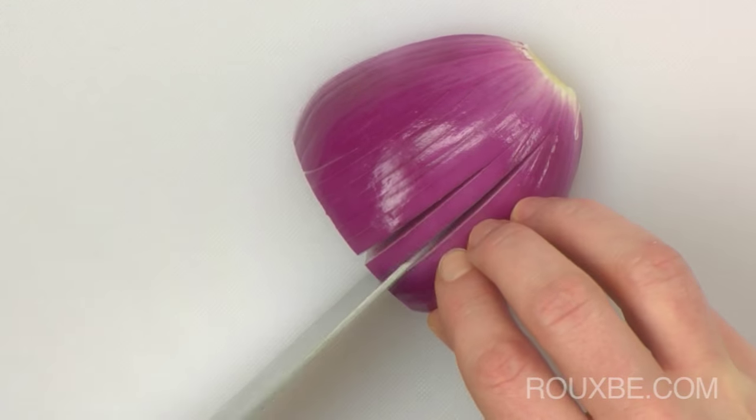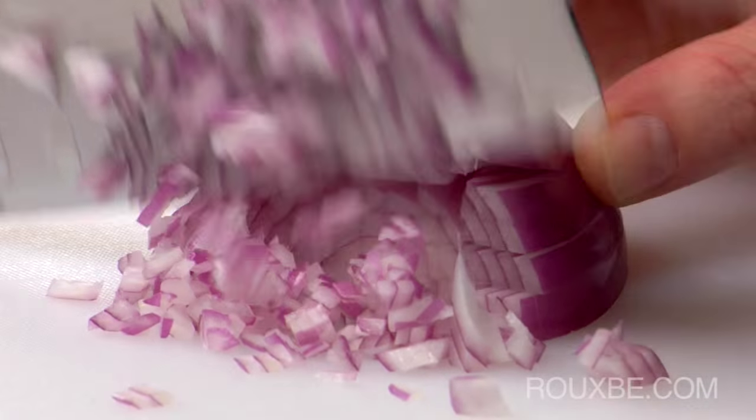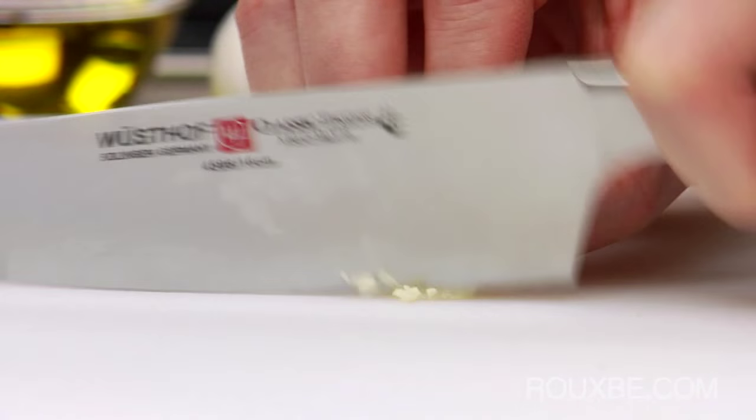To start the soup, first prepare your mise en place by finely dicing the onion, chilies, and garlic.